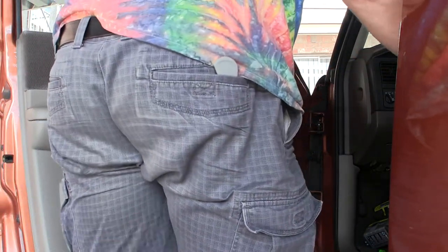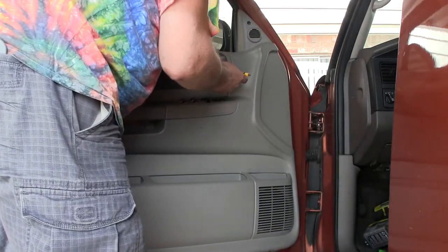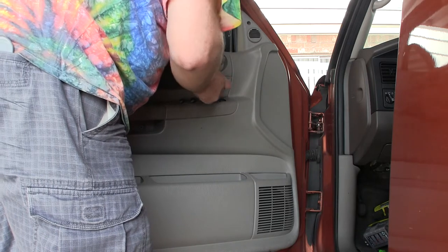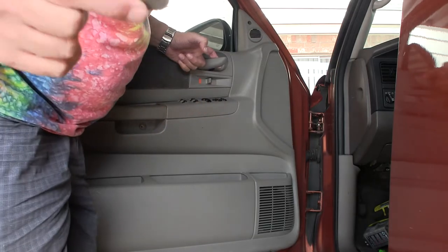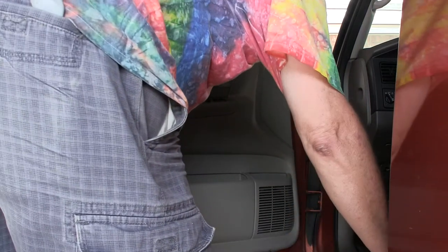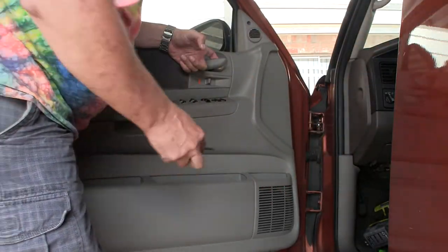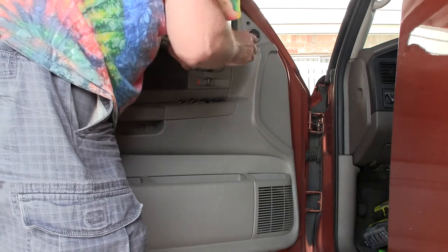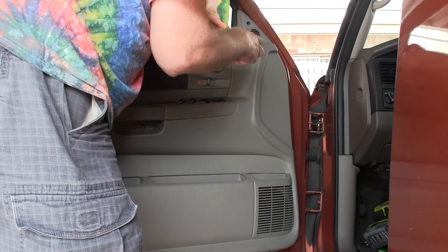I'm going to take the door panel off. Pop this little hickey out. There's that. So there's the camera. Back to the fancy screwdriver. And we unscrew this one out here.